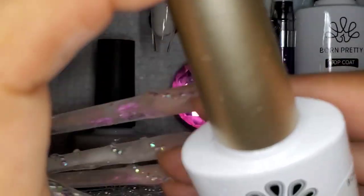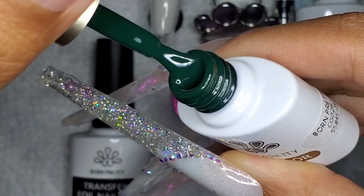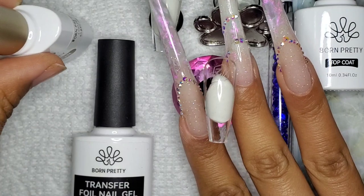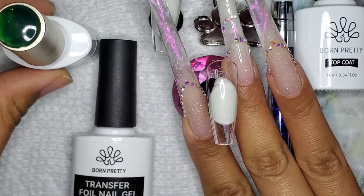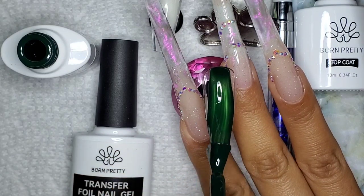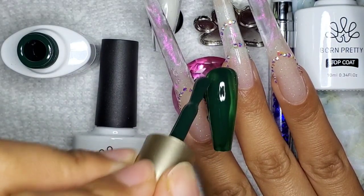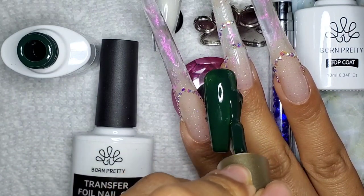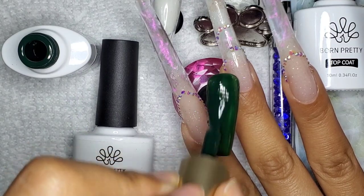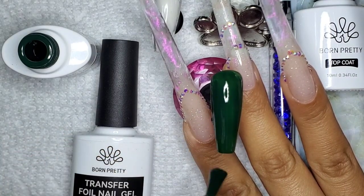I'm going to be taking Born Pretty's gel color CG028 and applying two coats on two nails today. I'm going to be doing two examples of how to use this transfer foil nail gel. There are different kinds from different brands and each one acts differently. Once you find a brand you like, you also have to factor in the foils because not every foil acts the same way.